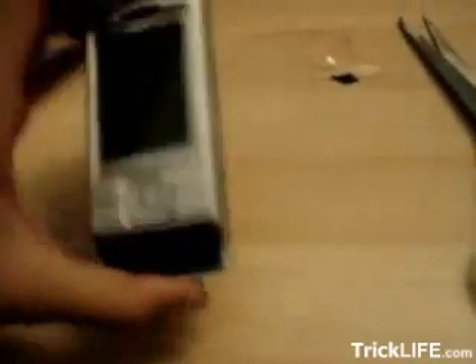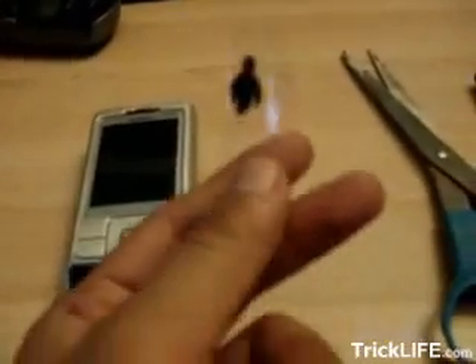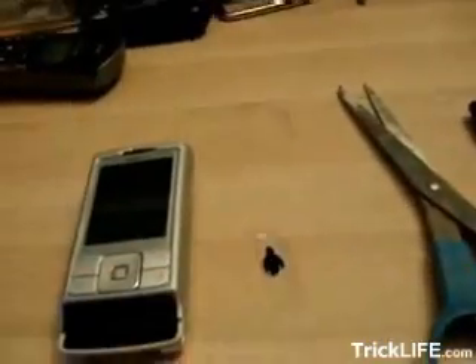All right, pretty much all you're going to need is a camera, a camera phone, and a piece of plastic. With this piece of plastic, all I did was just draw a little guy on it. So that's where the ghost comes from.